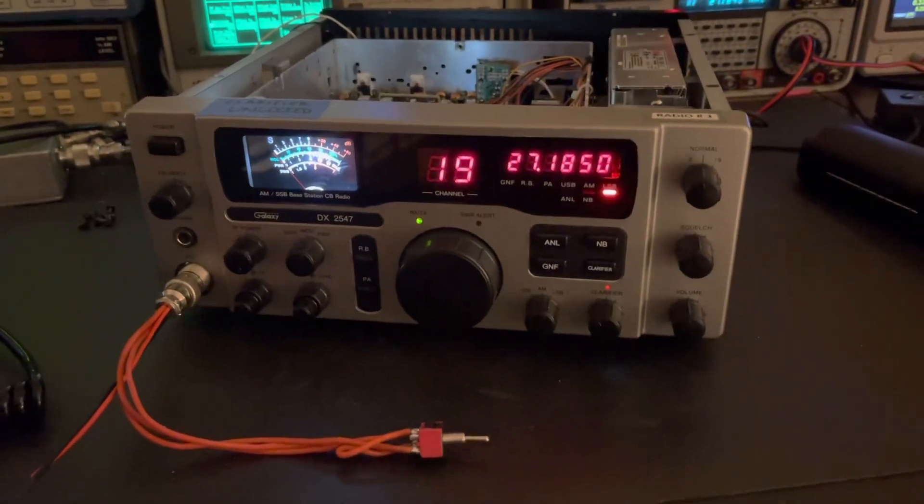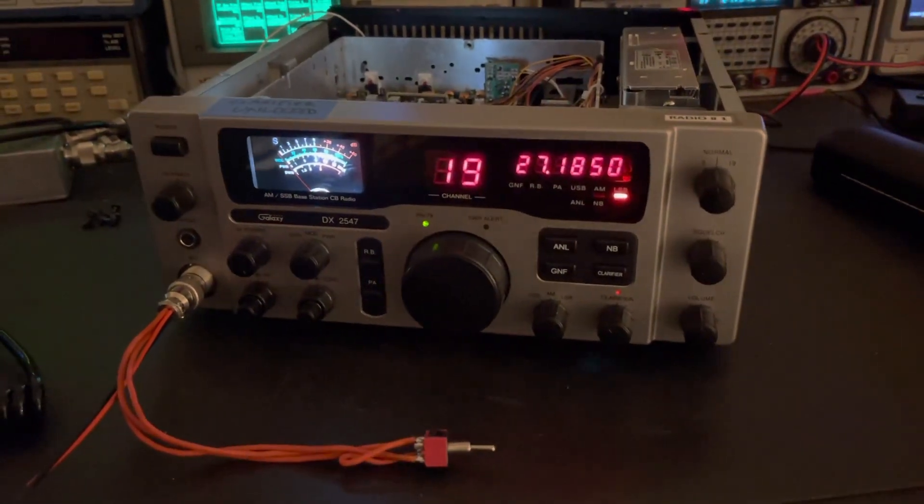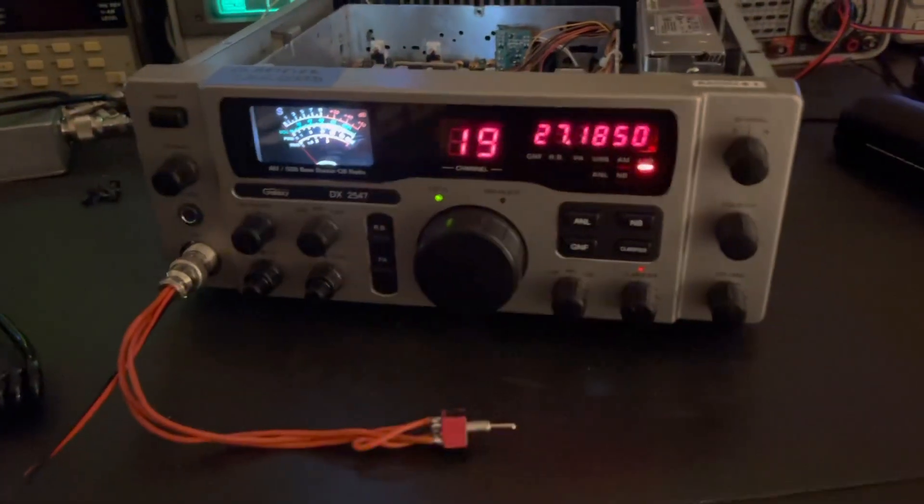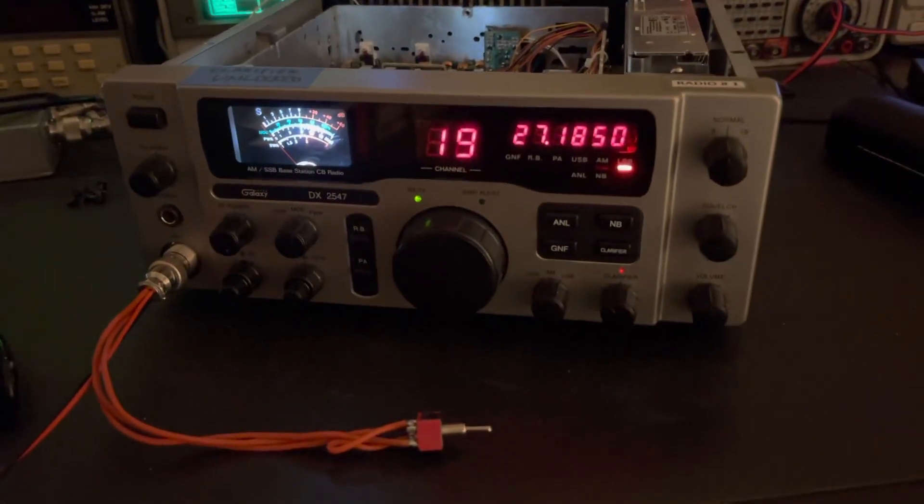Just a quick video on this old Galaxy DX2547. Just did some light modding to it: a white LED for the signal meter, unlock clarifier, and a transmitter alignment.